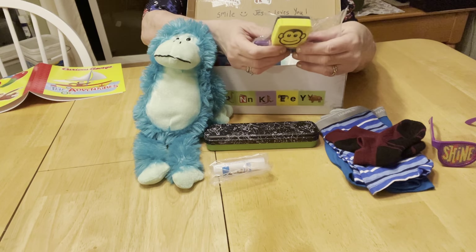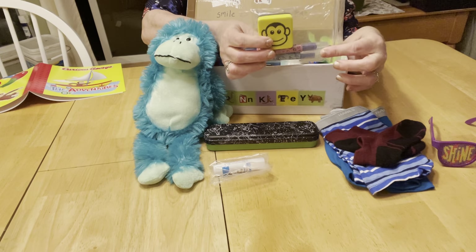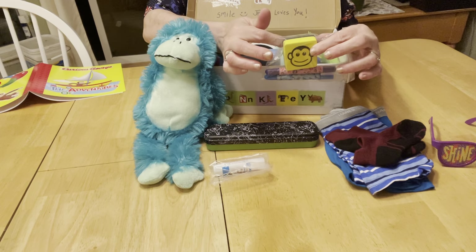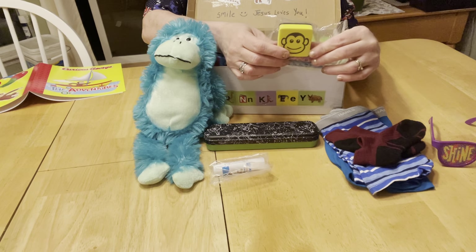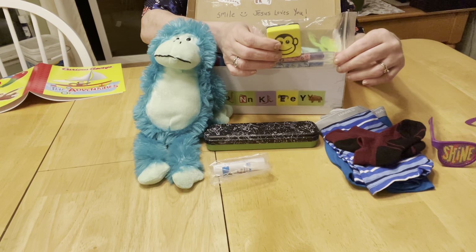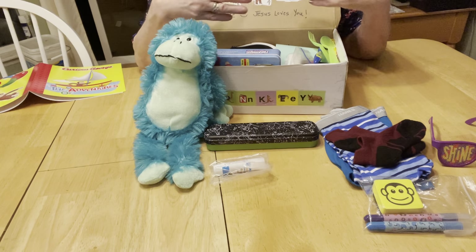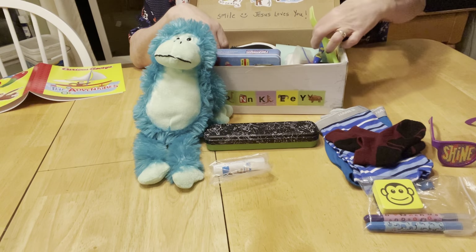In the bottom of the box I have a dry erase mat with two dry erase markers and a dry erase eraser. The dry erase eraser has a monkey on it — it's so cute. I got a set of these dry erase erasers from a friend of mine who's a retired art teacher; they all had animals on them.